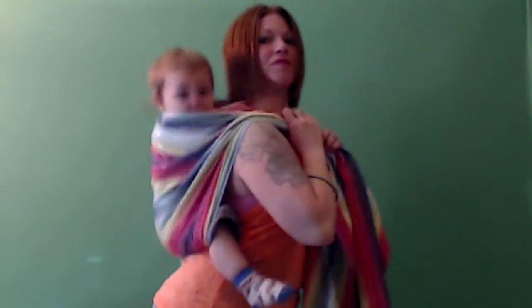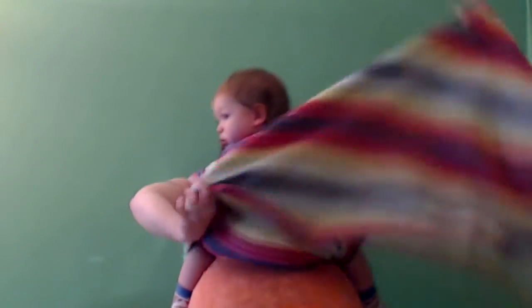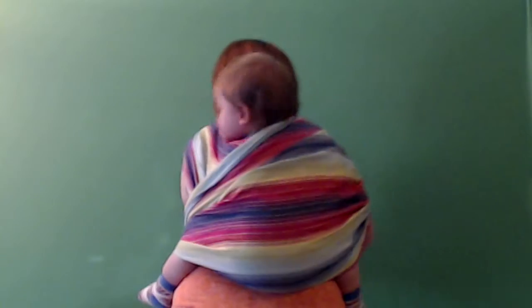Then I bring both tails up and over my shoulders. I pin one tail in between my knees, and the other tail comes underneath my arm and underneath baby's leg, across my stomach for a waist pass, and then up and over baby's back and over my shoulder.